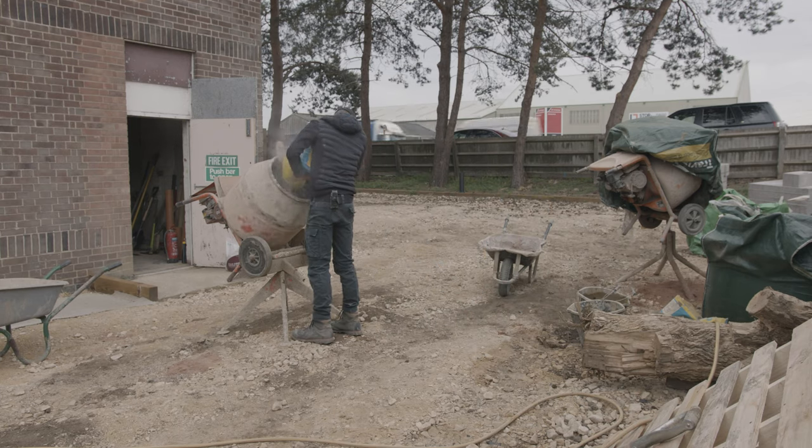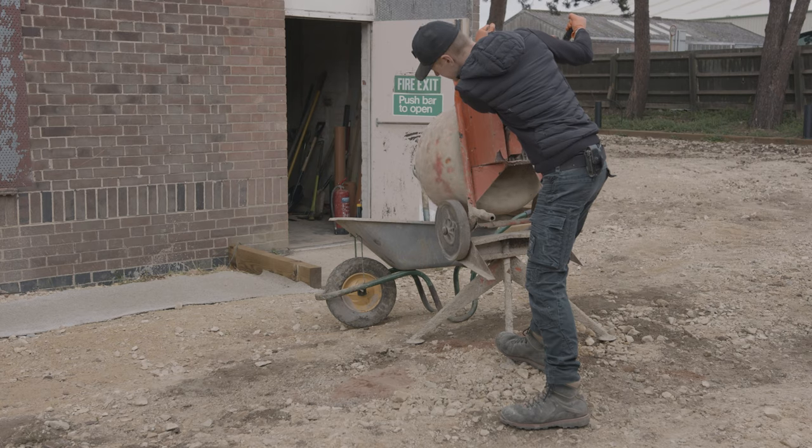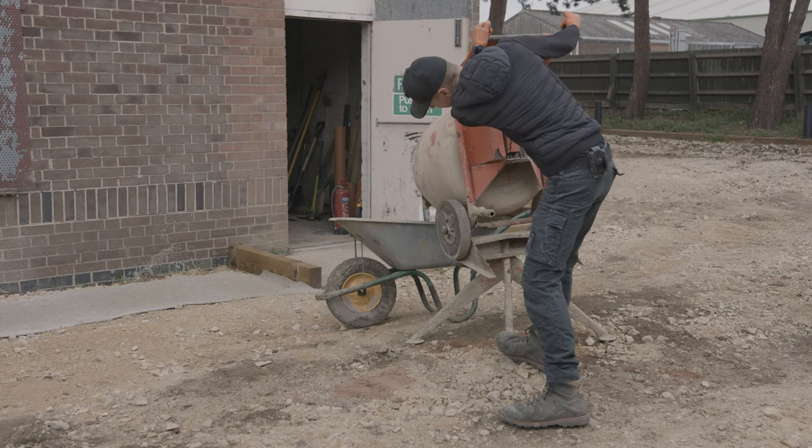This chap died halfway through the build — that's the cement mixer. So we had to mix by hand from now on, which made clearing up a little easier.